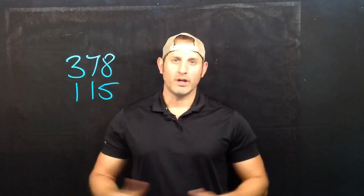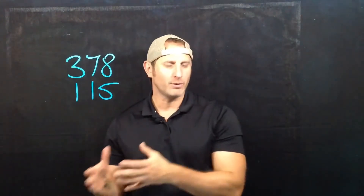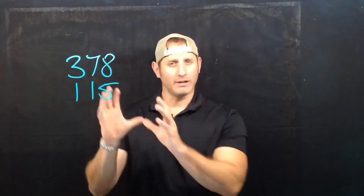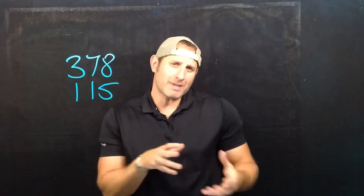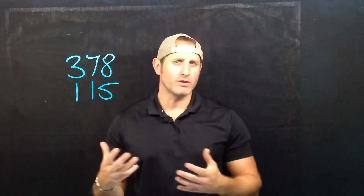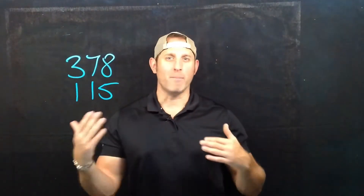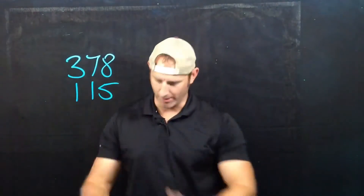Welcome to today's video where we are going to be looking at strategies for mental math, which is all about solving math in your head — looking at numbers that are kind of difficult and making them easier to estimate or dissect. It is a mental strategy, but in order to show you, I'm going to have to demonstrate it by writing.